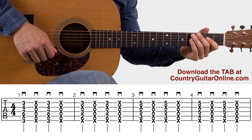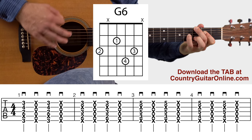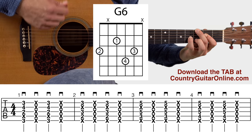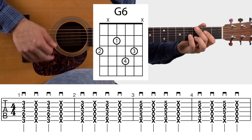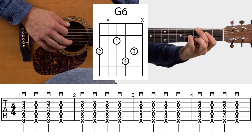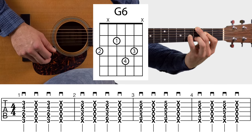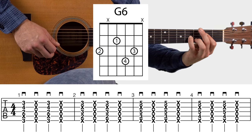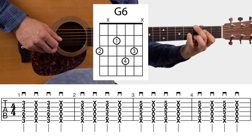Here's the first line of the tablature for this progression. The very first chord shape you need is the G6 chord — this is probably the most important chord in this progression. All four fingers of my fretting hand are pressing something down. I've got my middle finger on the bass note — that G note — third fret, sixth string. Then the pointer finger goes on the fourth string, second fret.